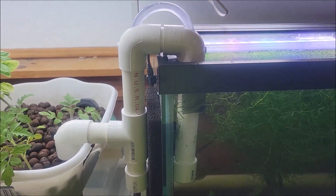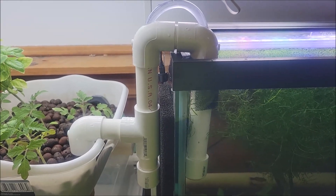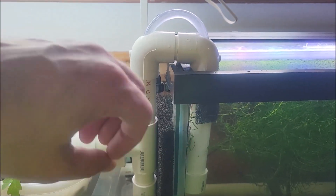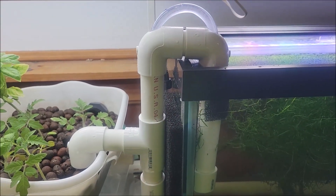We've got the automatic overflow system — there are a million videos for these on YouTube — but the basic idea is that it creates a siphon as long as the water level is up to this hole. Once the water level drops below that hole it stops, so that way it doesn't just suck the water out continuously.